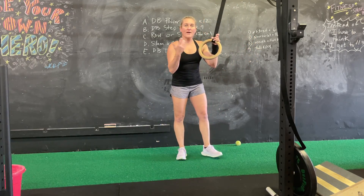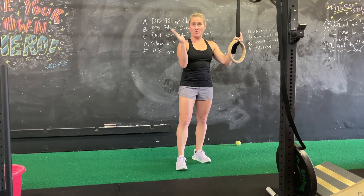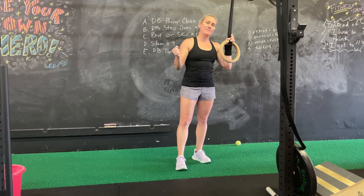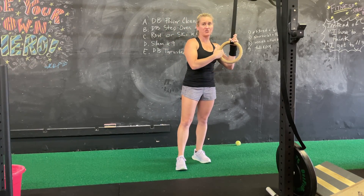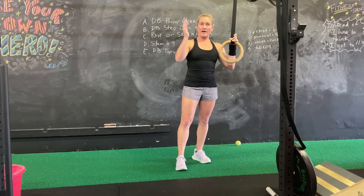The basic mechanics of this movement are that you are going to take your body and angle it either further back by walking your feet forward, or walking your feet back to make your body more upright to make it easier. So when you walk forward and you're more underneath the suspension trainer or rings, it's going to be harder versus when your body is more upright.